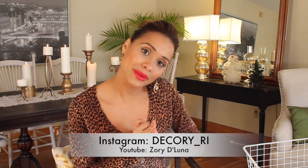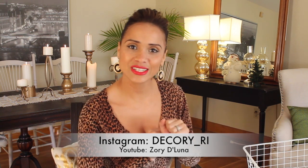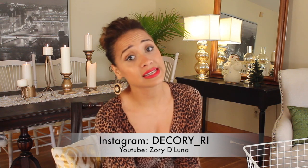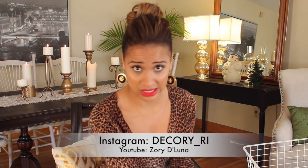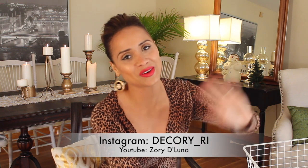Alright guys, that's all I've got for you today. I hope you learned something. Thanks again for watching - it was a pleasure. Until next time, tell your friends to tell their friends to tell their mama's friends to subscribe to my channel. See you all next time!